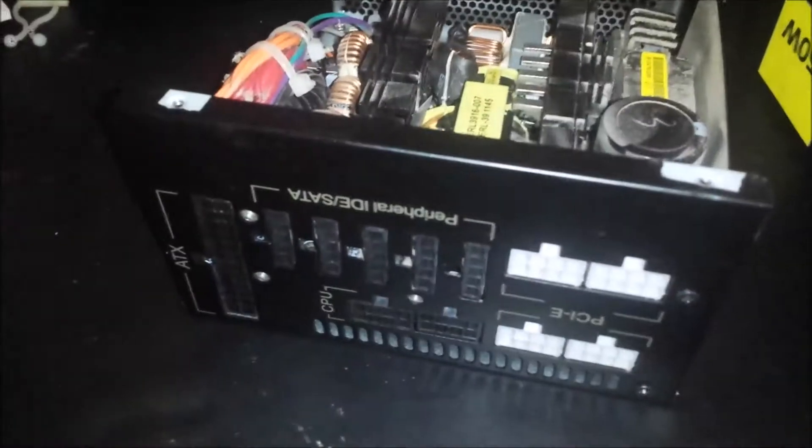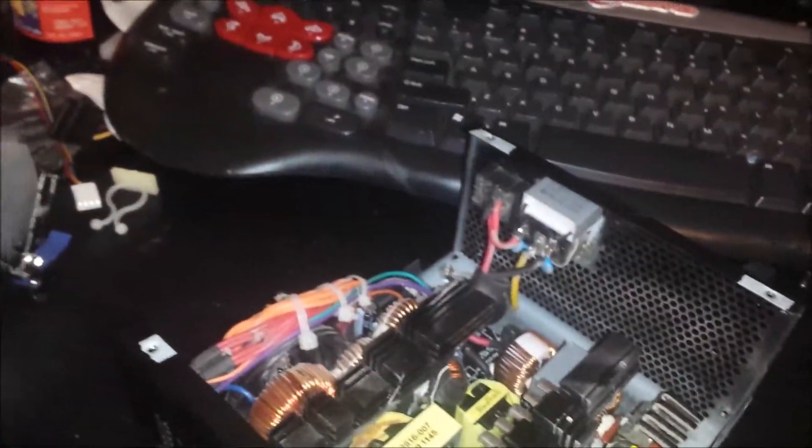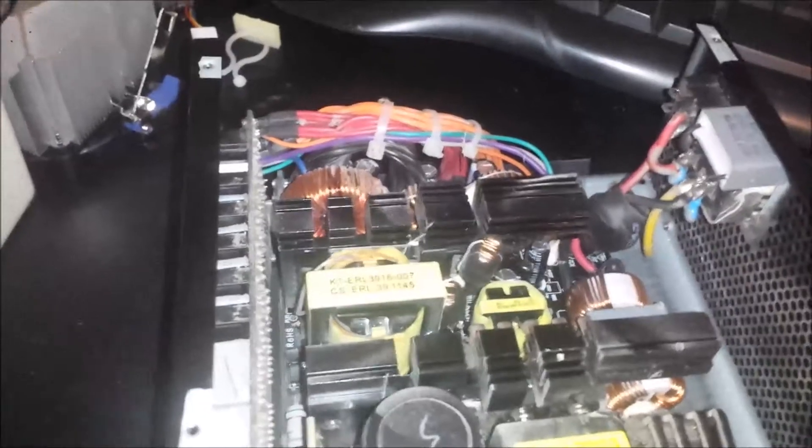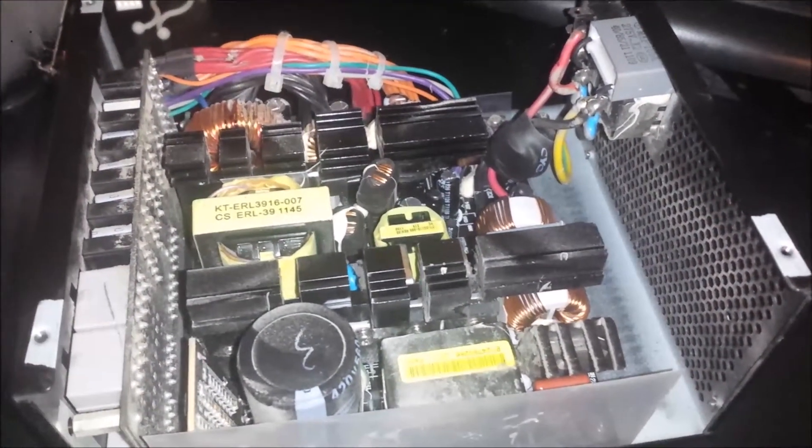This video is for anyone with an OCZ power supply that has a noise issue. This is the ZT Series 750 Modular. It's a pretty common issue with these power supplies — the thermal fan controller goes out, and then once you hit any load, or for some people when they first turn on their PC, the fan runs at 100% at all times.